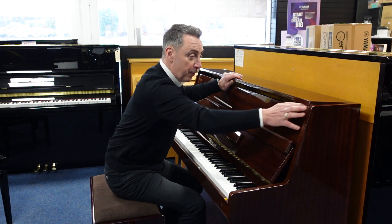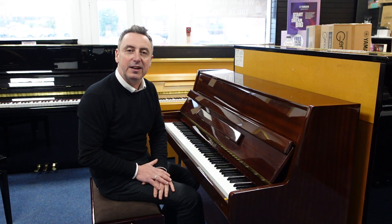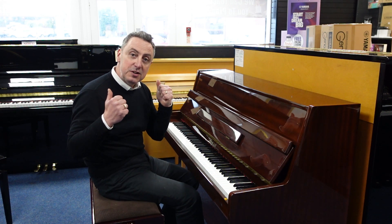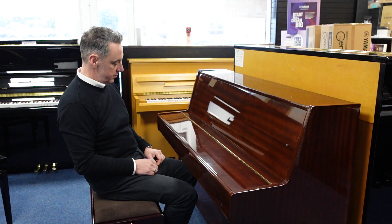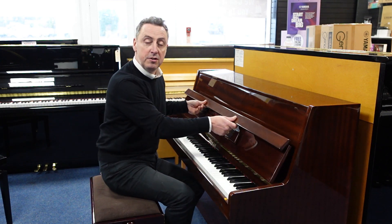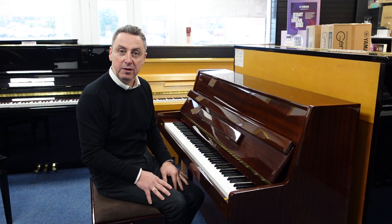So it's a lovely piano and for the price I think it's an absolute bargain. We'll deliver it to any UK mainland location within the price, all good to ground floor. It's all in tune, it's at concert pitch. Looking for a nice tidy sized piano, this could be the one for you.